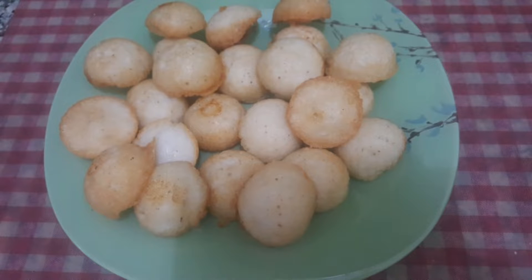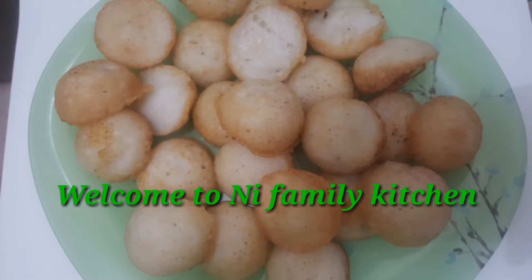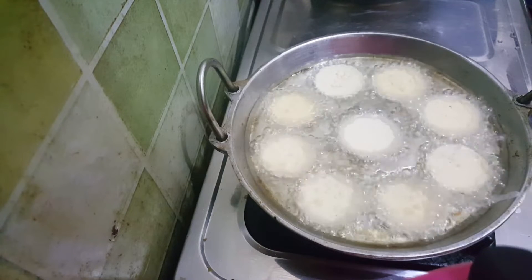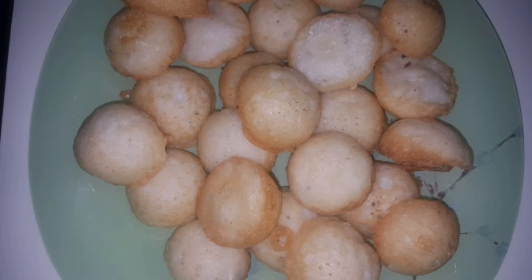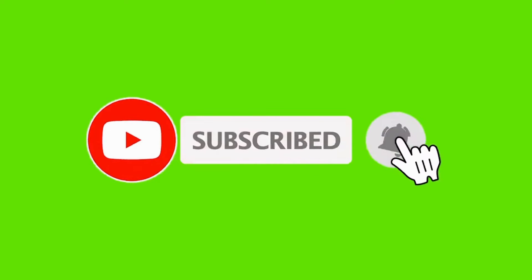Hello everyone, welcome back to my channel. Today I have a great recipe for you. If you like this video, please subscribe to my channel and press the notification bell for my daily videos.